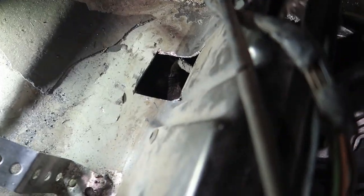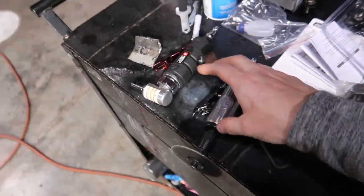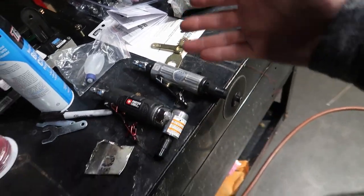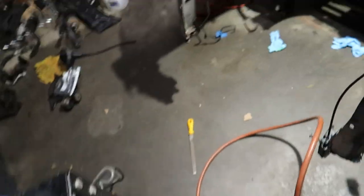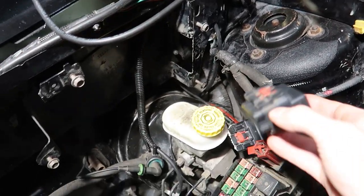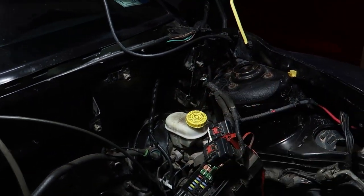Finally got the hole cut. I used these two little die grinders that I got from Tractor Supply on clearance — I've been wanting to get more air tools and this is a nice little start. They came with cutoff blades that were way too thick for what I was doing, so it took me a while, but I was able to make them work and get the square cut out. Got to do a little bit of cleaning up and filing, but I think we can go ahead and carefully test our wires and see if everything lines up like I measured.